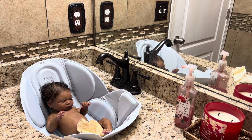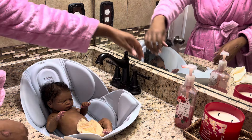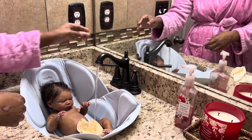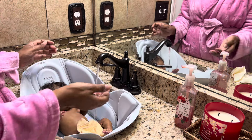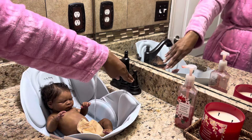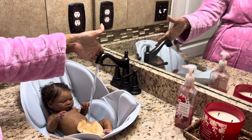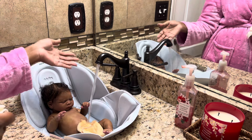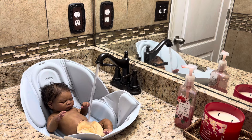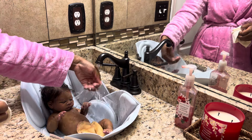I have no idea what I'm doing here, but I thought I would try to rinse her off. I can't see what you guys can see. A lot of people like the idea of silicone being able to get wet, get a bath.